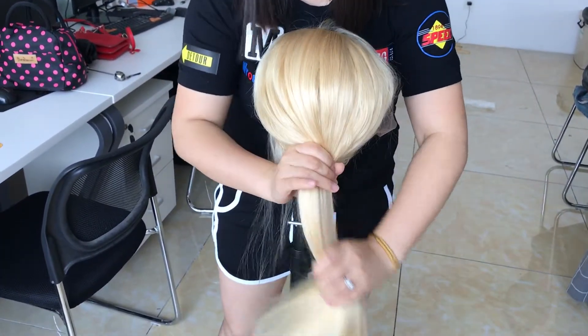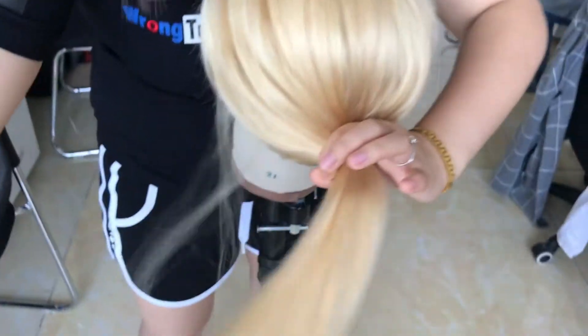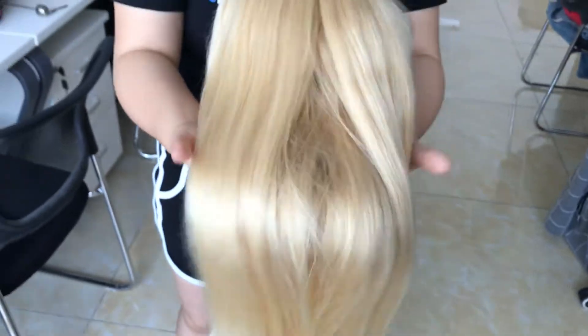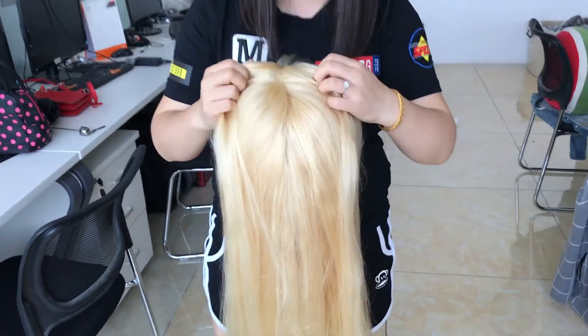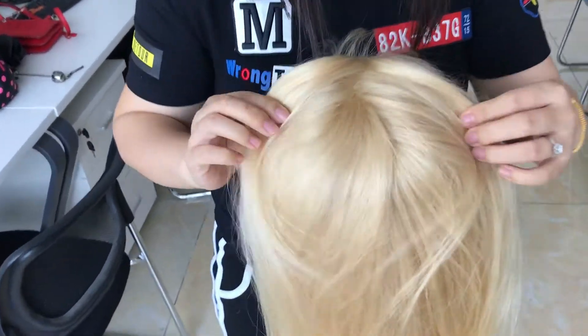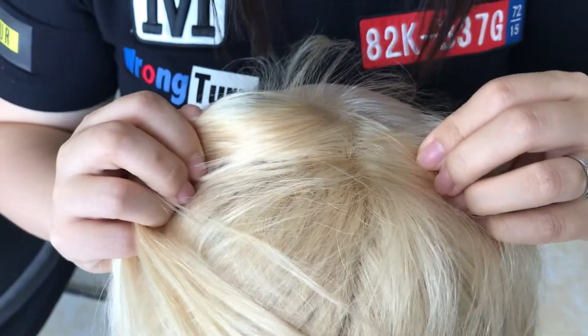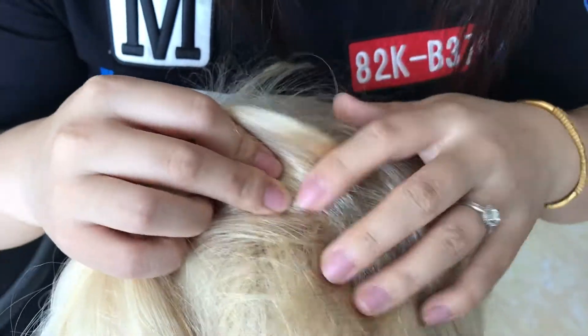You can see when you wear it in a ponytail, there is a lot of hair. And the advantage of this wig is that you can part it anywhere, just like your own hair. With the 630, there are no knots visible, so you can part it anywhere you want.